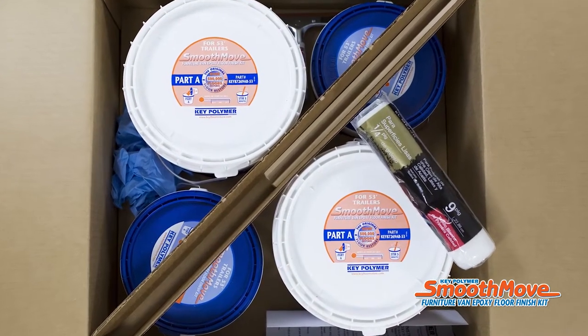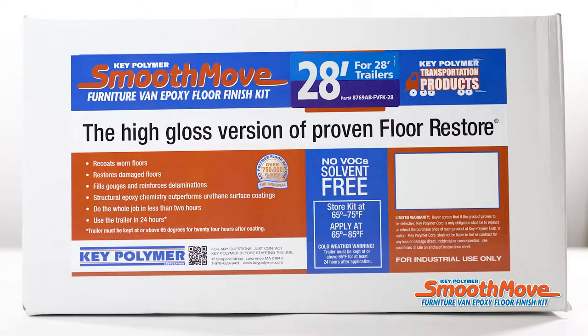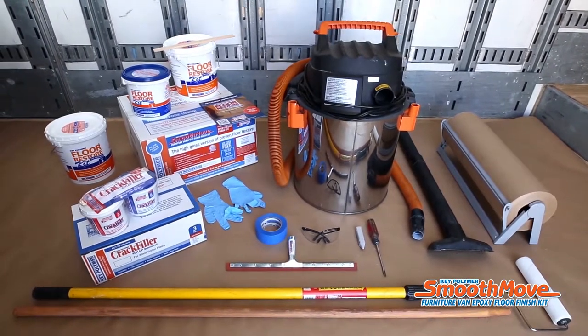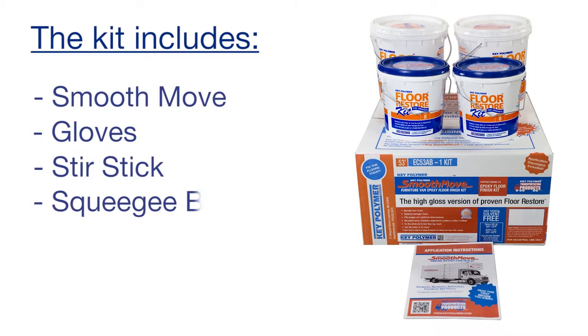Before you start, be sure you have the right kit for the job. Key Polymer SmoothMove is available in kit sizes for typical 28, 48, and 53-foot closed moving van trailers and truck bodies. The kit includes the SmoothMove, gloves, stir stick, squeegee blade, roller, and instructions.